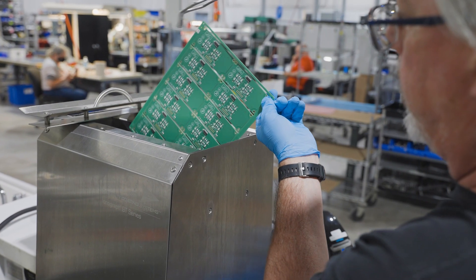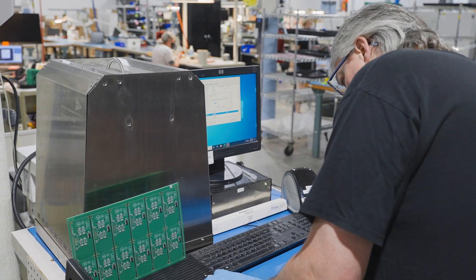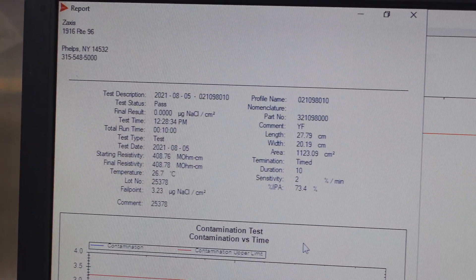An alcohol bath dissolves any flux residue that may remain on the board. Computerized records make it easy for us to track historical data and demonstrate process control of our qualified cleaning process.